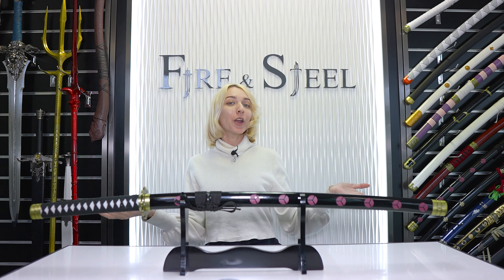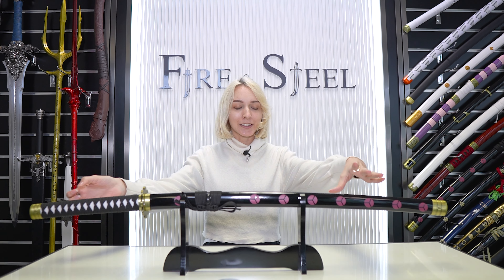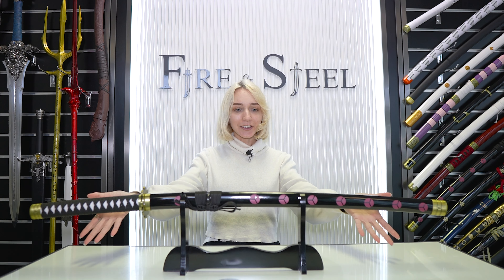Hey guys, it's Keo here from Fire and Steel. Today I'm going to be showcasing all the One Piece swords that are made out of carbon steel. So let's start and take a look at all of them.